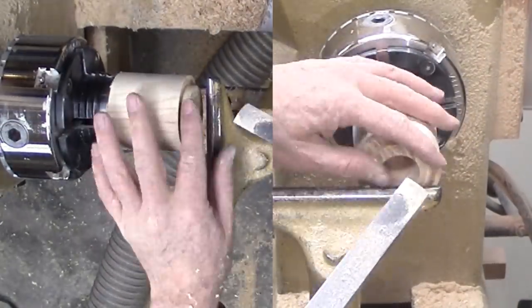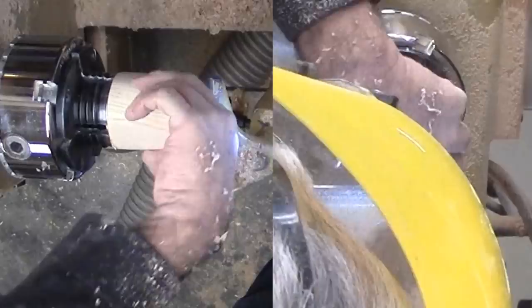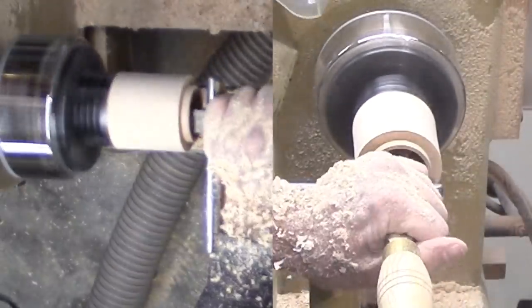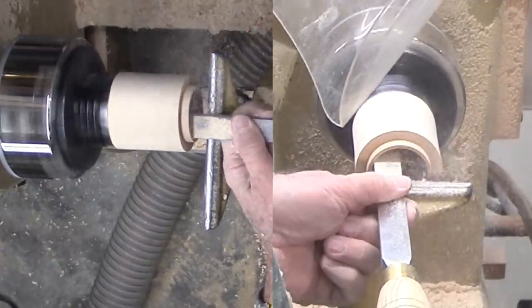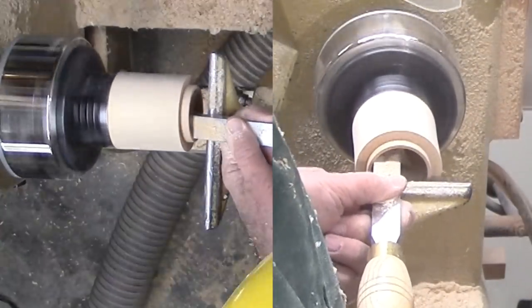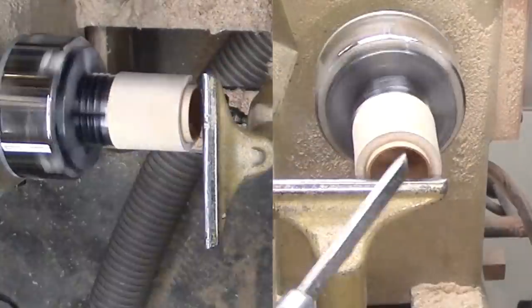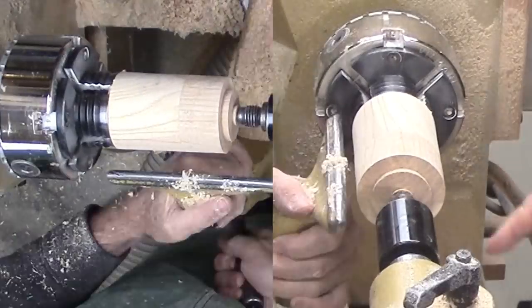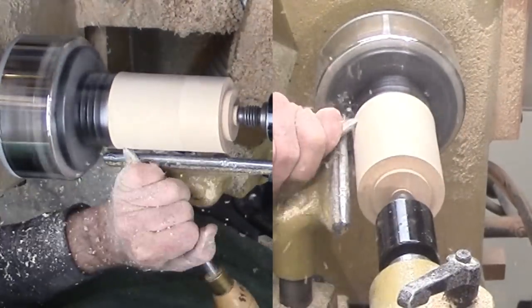With the tenon finished, I can finish hollowing with a box scraper. I had just a little trouble with the box scraper at this depth — raising my tool rest and taking very light cuts helped. Then I quickly sanded and finished the inside.